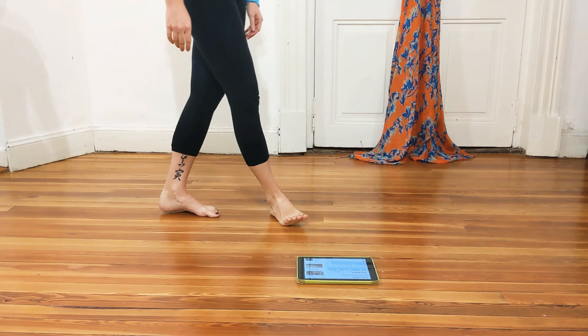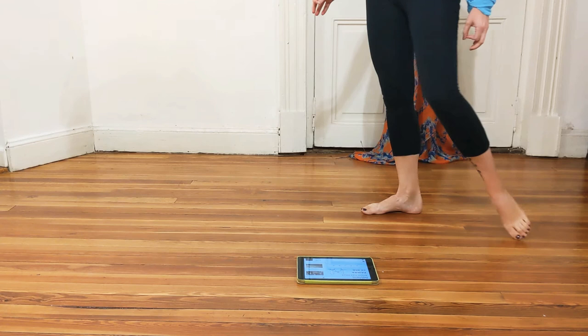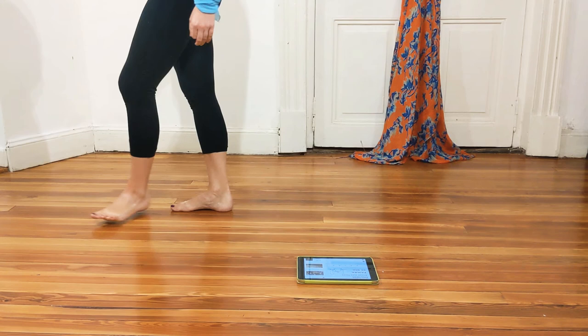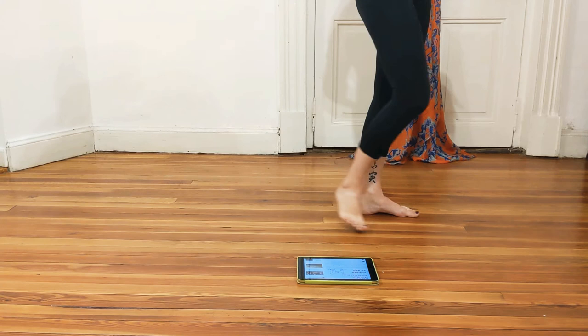My walk is soft but rounded. Please shift. We go to the right — open, across, open, across, change, open, across. So your walk is really grounded to the earth, to the floor.